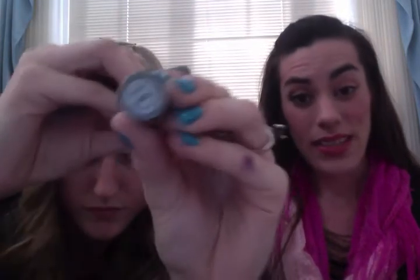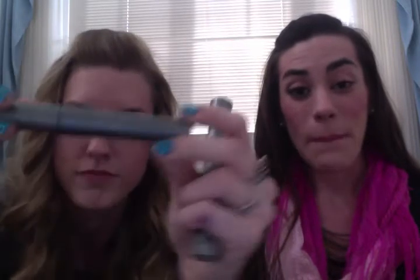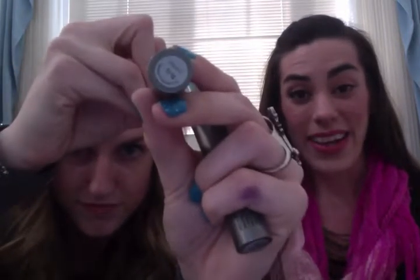And then Tiffany, because she has blue eyes, is going to be demonstrating how to do the mink look using the brown Lash Love Mascara with the black Lash Love Mascara. So it's going to be super fun.